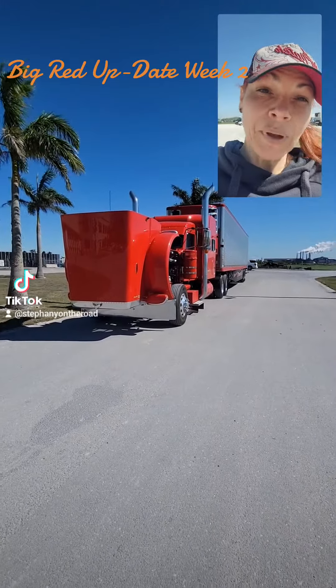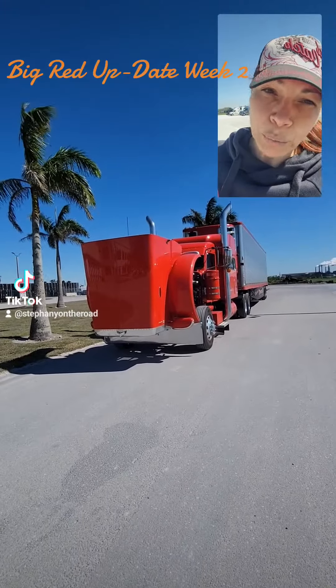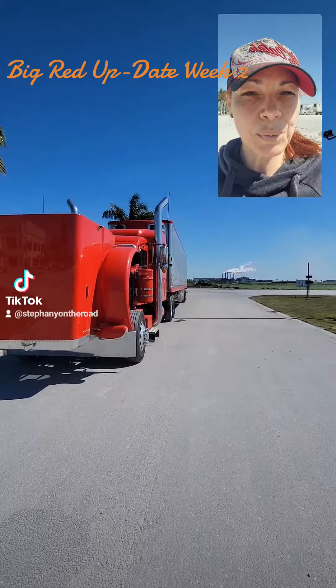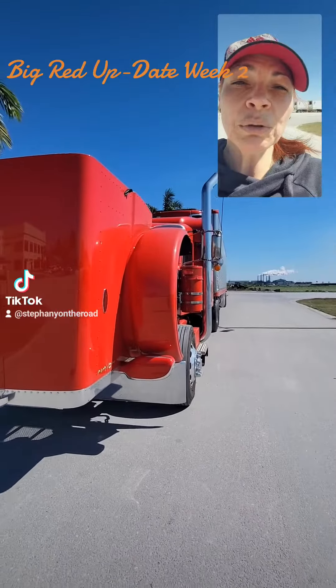Hey y'all, welcome back I guess. This is week two with Big Red 2. We have a couple of modifications that were done on the truck this week on my two days that I were home. I'm going to show them to you.